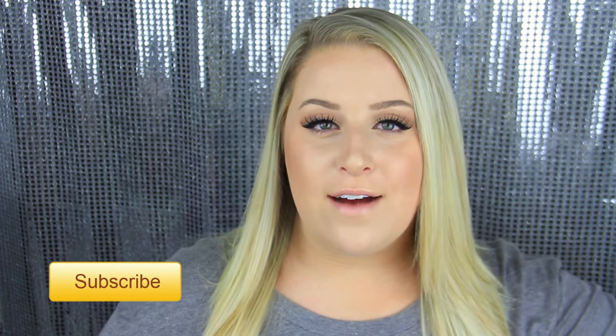Before we get into the video, if you guys are new to my channel and this is your first time seeing my face, hello, welcome. I would love for you guys to subscribe and join the family. I'll have a little floating subscribe button somewhere on the screen that you can click. So if you want to see how I made this cute little DIY stocking hanger, just go ahead and keep on watching.